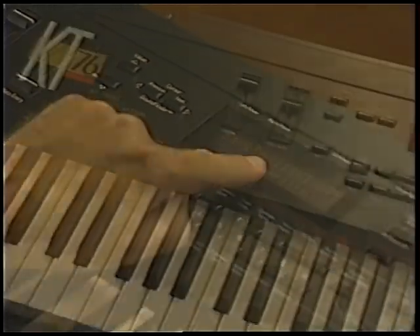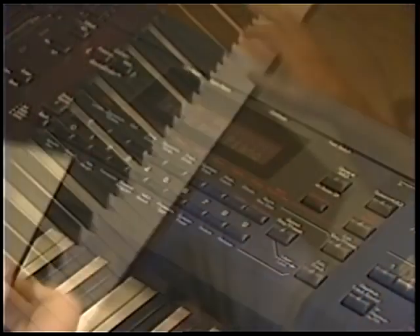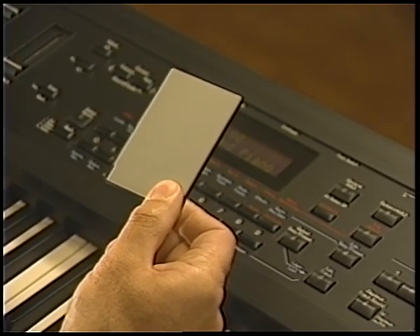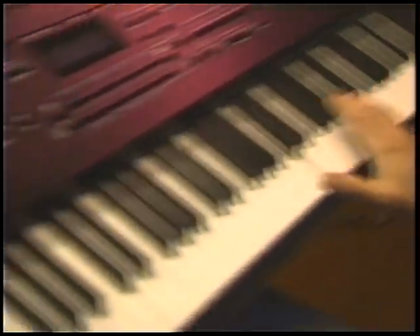To get the most out of this video, we recommend that you situate yourself and your KT so that you can follow along on your keyboard as steps are demonstrated on the video. Also, if you have a PCMCIA RAM storage card, you'll want to have it available too. Toward the end of the video, we'll show you how to store data on it. If you don't have one, don't worry — you won't need it for most of the session.